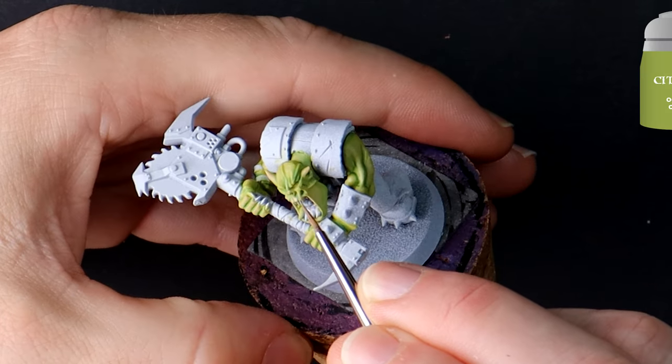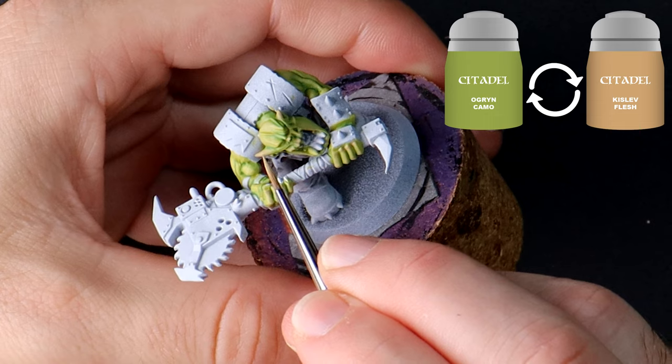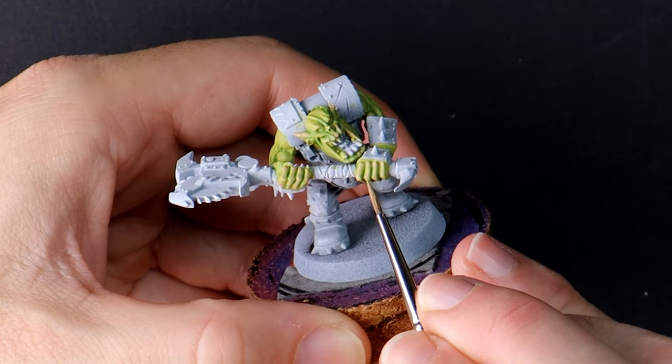Kislev Flesh mixed with Ogre and Camo now creates small highlights on those worn skin areas. Orcs have huge hands and adding these extra details can make them look great.